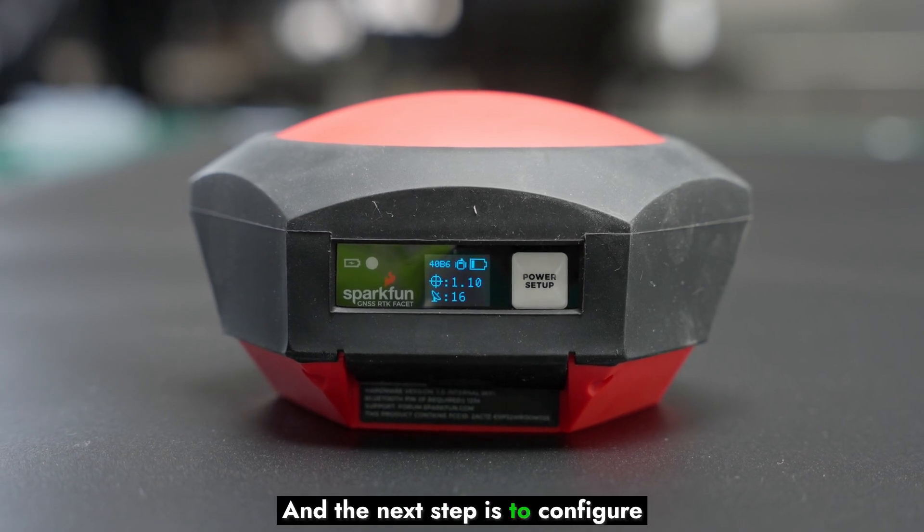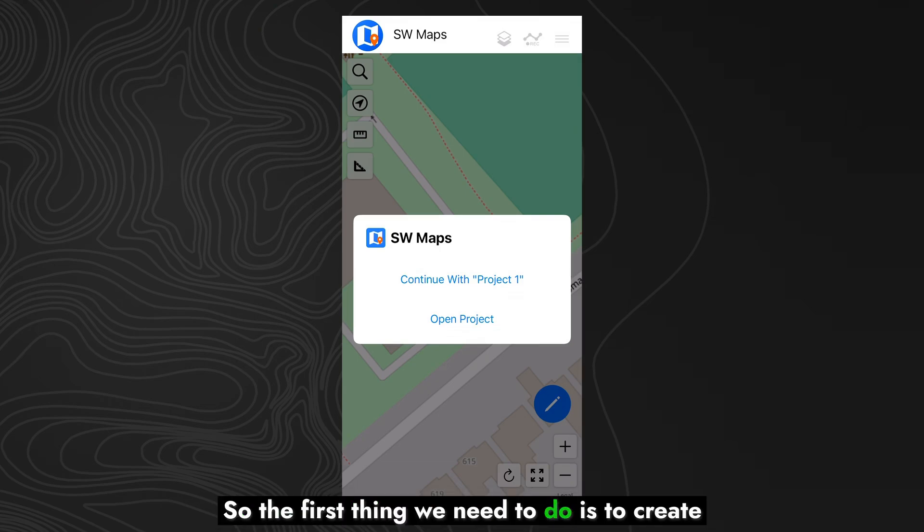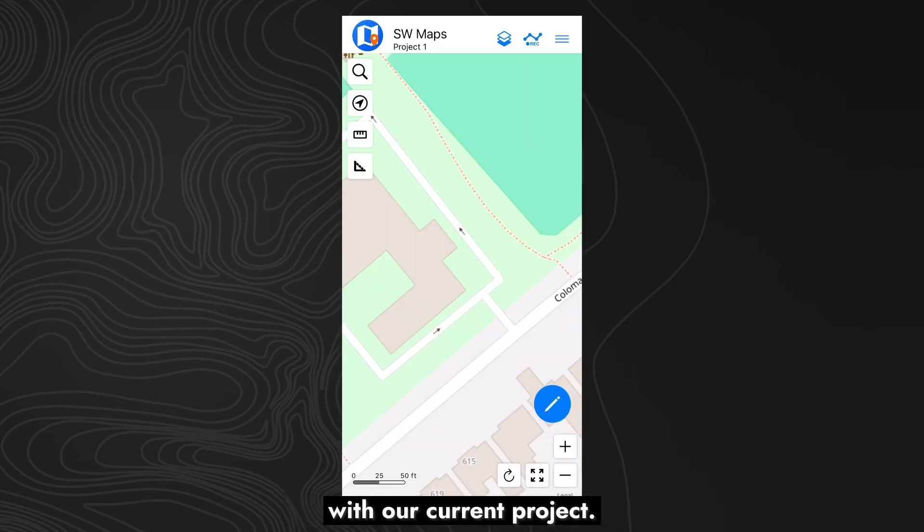The next step is to configure this on our phone. The first thing we need to do is to create a project. We've already done that, so we'll go ahead and continue with our current project.